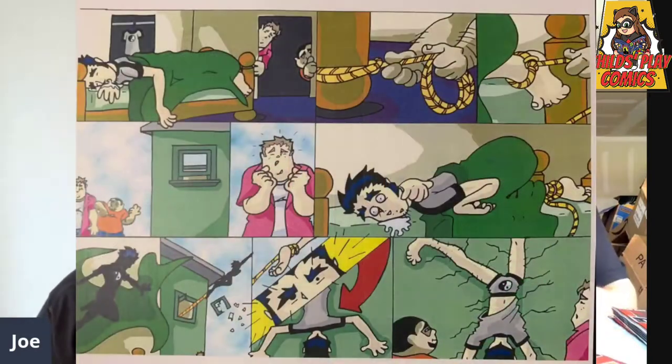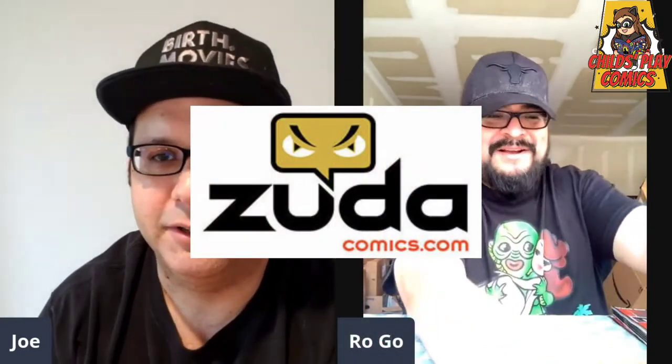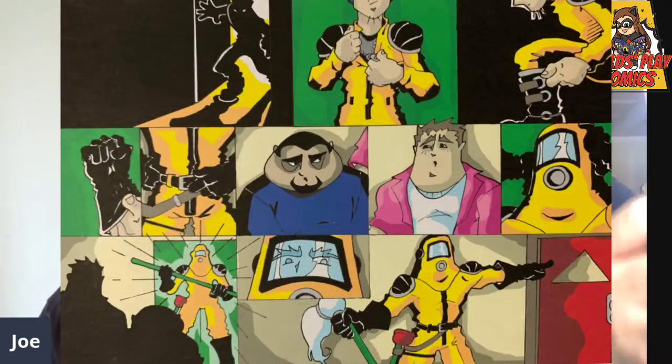Digital comics didn't exist when we started, so we wouldn't have had that option. This actually started as a web comic idea, because DC had a web comic service at the time called Zuda. That's why we formatted it in the old-school Sunday newspaper style. We came up with this literally the night before September 11th — I remember because we stayed up late designing the characters, I slept through my first class the next day, and then my grandmother called asking if I was okay.